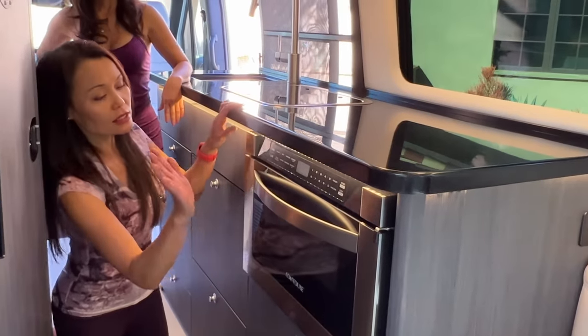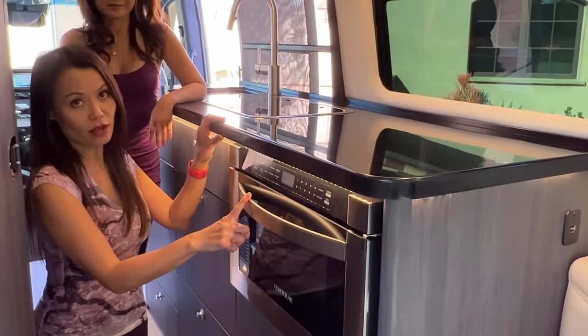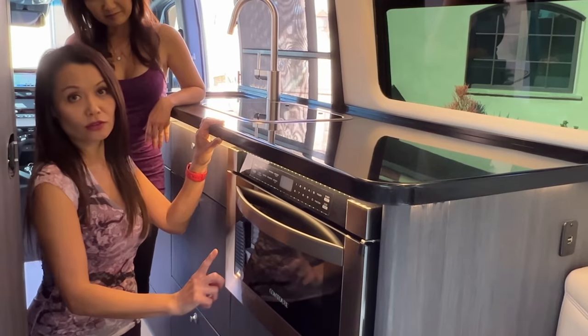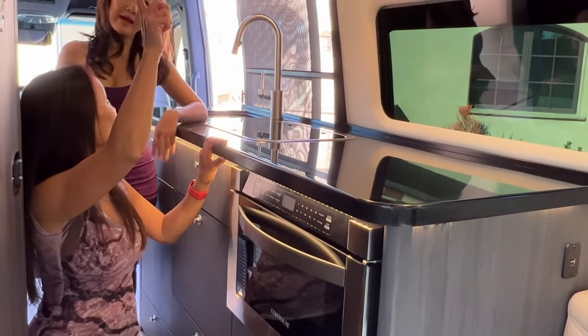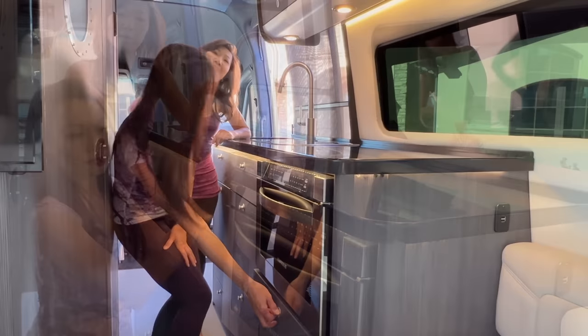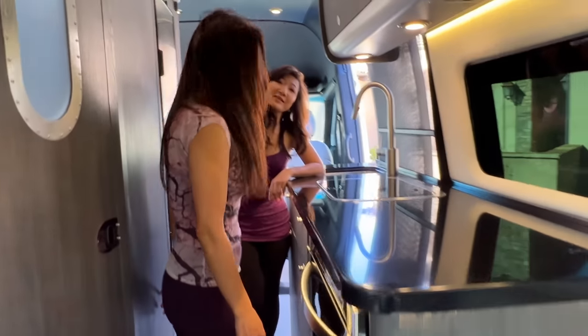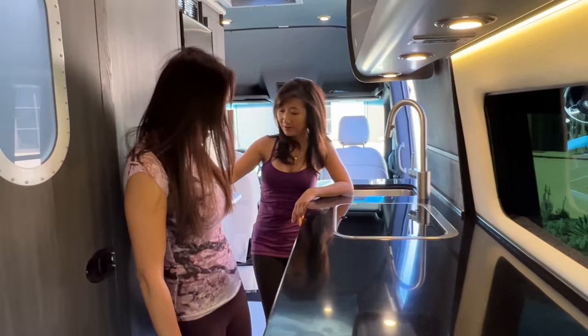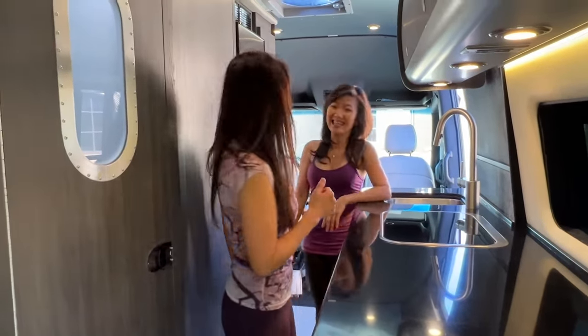The other big difference is the microwave: this is a pull-out convection microwave, much bigger than the one in the 19. The 19's is on top and smaller. On this side we have a little pull-out pantry, which is nice to have.